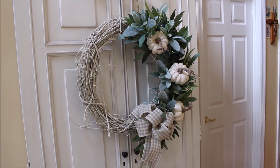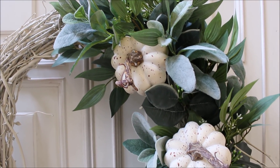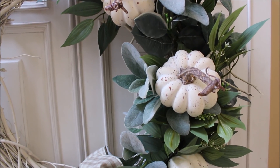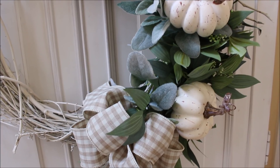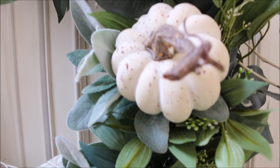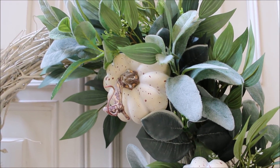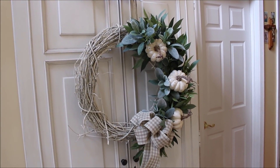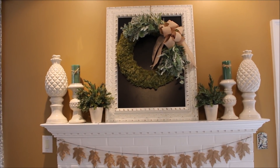In the hall I created a wreath using a whitewashed grapevine that I found at Michaels, and a collection of lamb's ear, pale green leaves, and tiny white buds from Hobby Lobby. These adorable freckled white pumpkins are from Michaels, along with the tan and white checked ribbon. Wreaths are such a beautiful way to bring color and texture into your rooms and create a sense of bringing the outdoors inside.